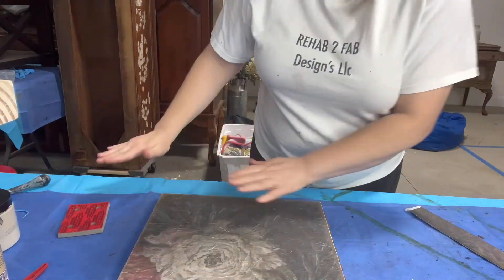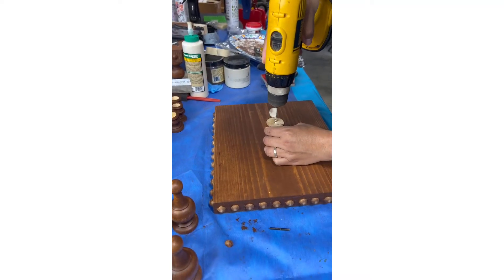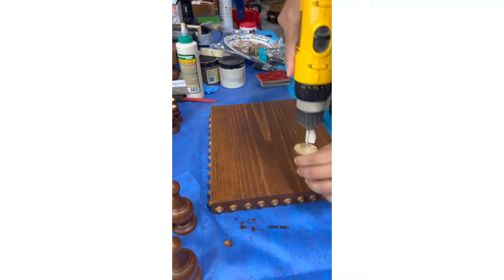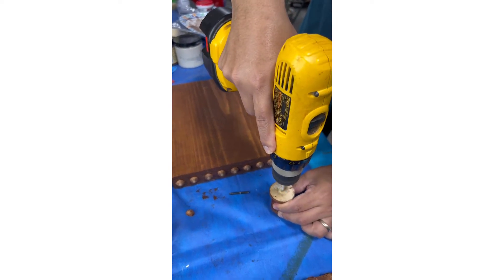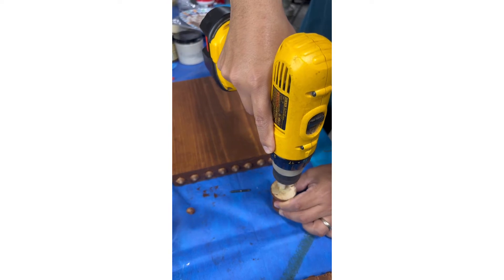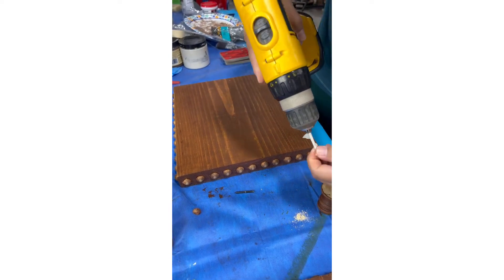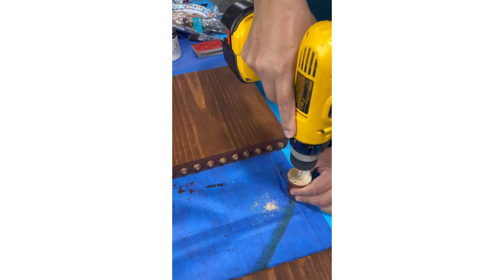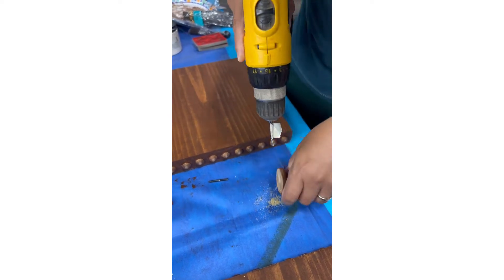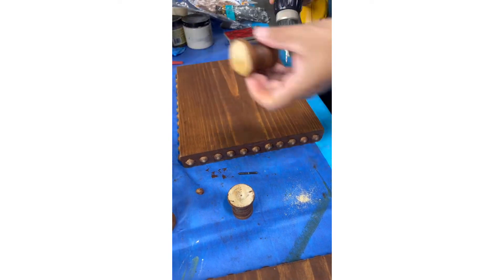Now we're ready for legs. For this one we've got some little candleholder sticks that we're using for the legs. My husband is going to drill holes in the bottom of them and then we'll use a hanger bolt - it has no head on either side so we can screw one end into the leg and one end into the board. These are one and a half inch hanger bolts, and the size would depend on what size hole you're making in the leg itself or if it's pre-drilled.